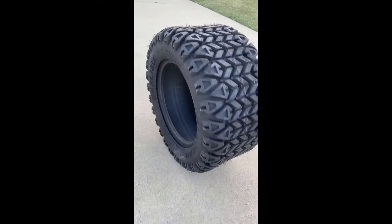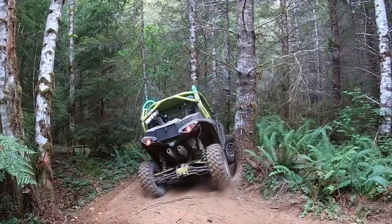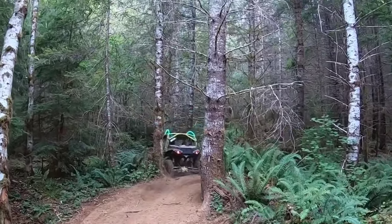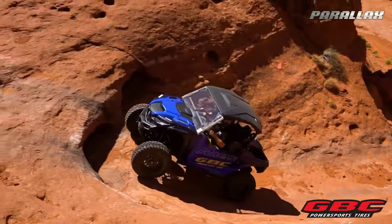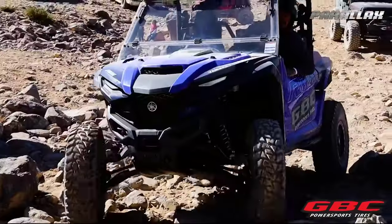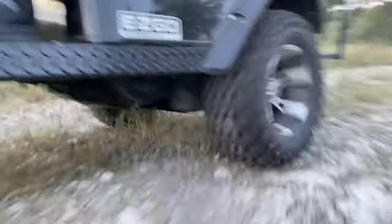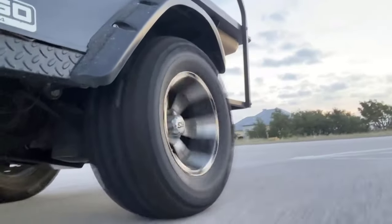Although UTV tire design has come a long way since its inception, there is still no tire that can tackle every surface equally well. If you own a UTV, you will either need to settle for some compromises and go for all-terrain tires, or go with a special tire for mud, rocks, or sand and use it primarily on that surface. Luckily, you have come to the right place to learn about the best UTV tires for navigating various terrains.